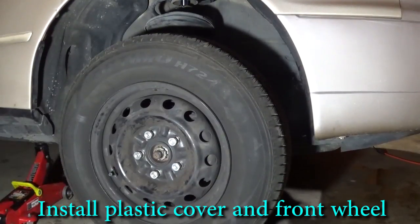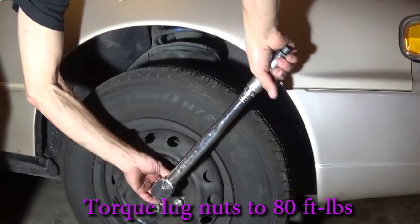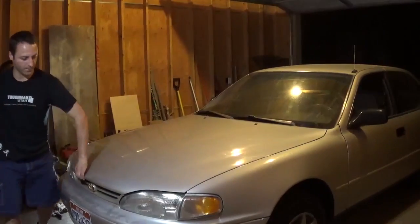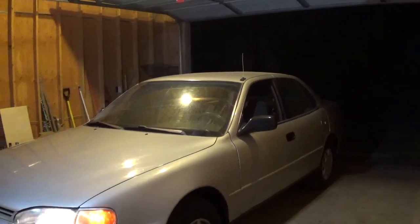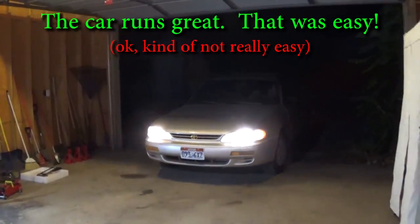It runs! Reinstall the plastic cover and the front wheel. Take the car off the jack and tighten each lug nut to 80 foot-pounds of torque. Now I'm ready for a test drive. It looks like I've fixed my car — and you can do it too.